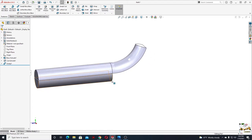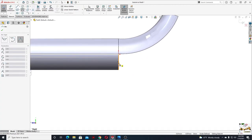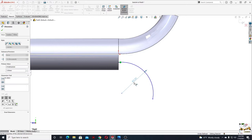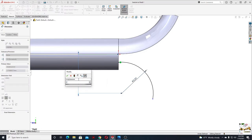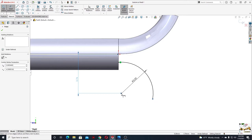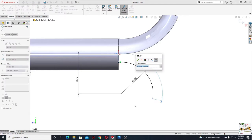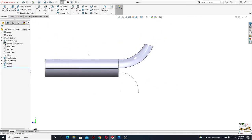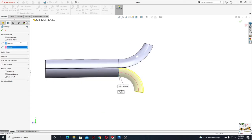Now we'll do the same thing down here. Open another sketch in the right plane and make another 3-point arc starting from this point. With smart dimension, define it: the radius will be 3, and the dimension here will be 3.76. Give an angle — let's say 100 degrees. Exit this sketch and use sweep boss base again. Select this face, and at path select this sketch. Press OK.